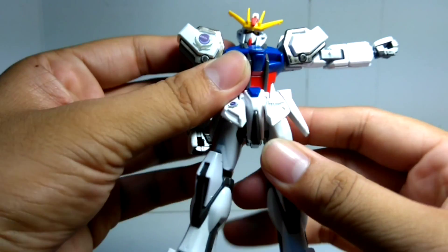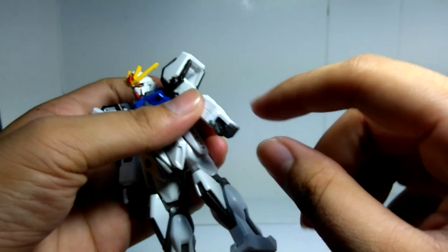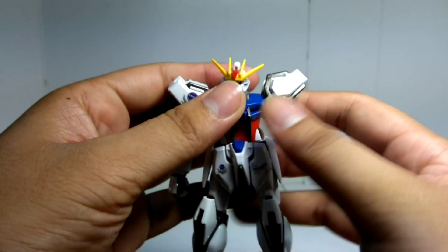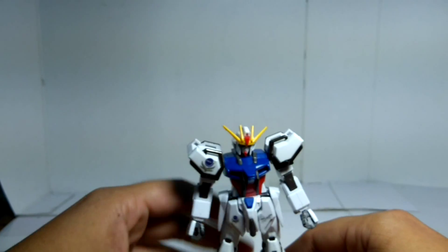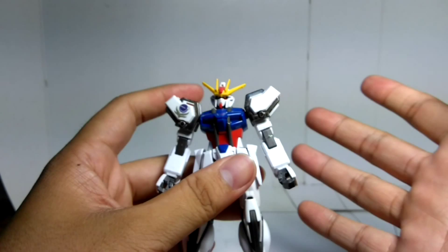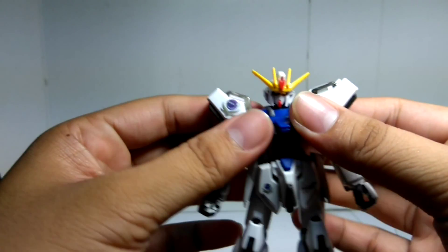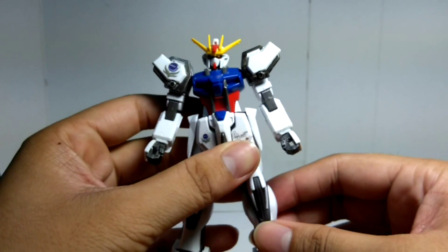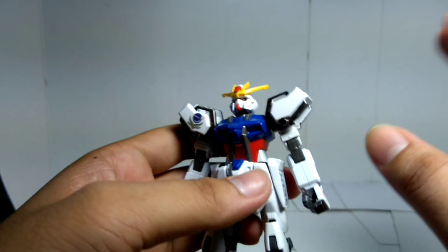So let's start the evaluation for the Gundam itself. You don't get any swapping hands — this is the only tool you have, holding-weapon hands. And the greatest thing about this kit, it's not the articulation, it's the accessories. Because Perfect Strike Gundam comes with all the accessories — with Airstrike, Sword, and Launcher. So the fun part is there are a lot of things you can do with this kit. And by the way, there are tons of stickers for this guy.